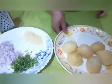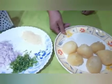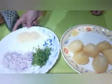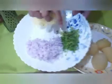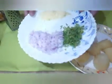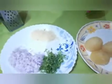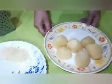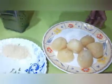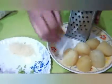Today I am going to make this recipe perfectly. I am going to make it for dinner. When the bread is ready, I am going to grate the bread.